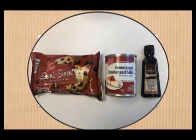You will need three ingredients: a bag of semi-sweet chocolate morsels, a can of sweetened condensed milk, and a bottle of pure vanilla extract.